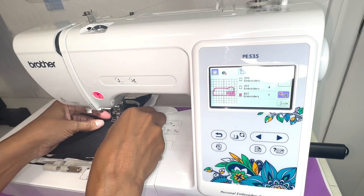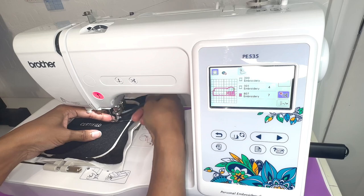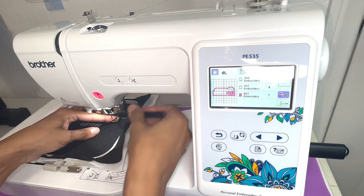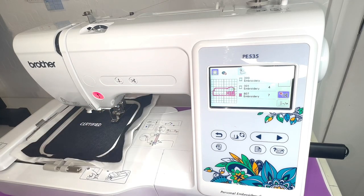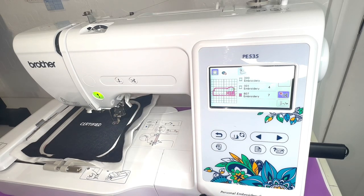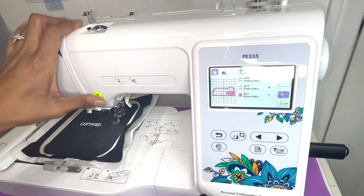Got the thread through. Now I have that next color threaded. I'll go ahead and start on the next color and then I'll be back to switch out the third color.